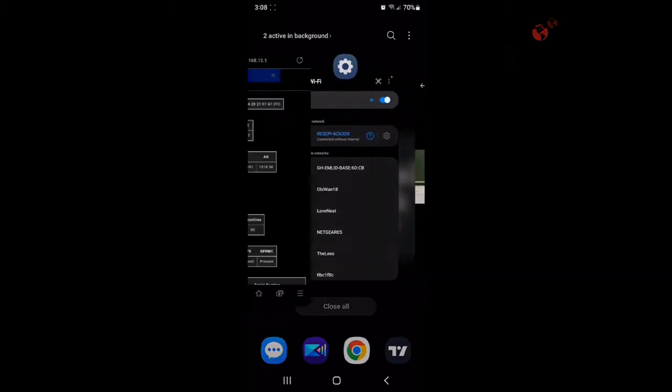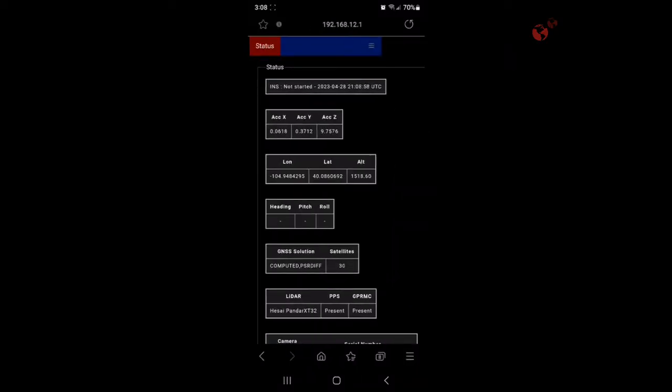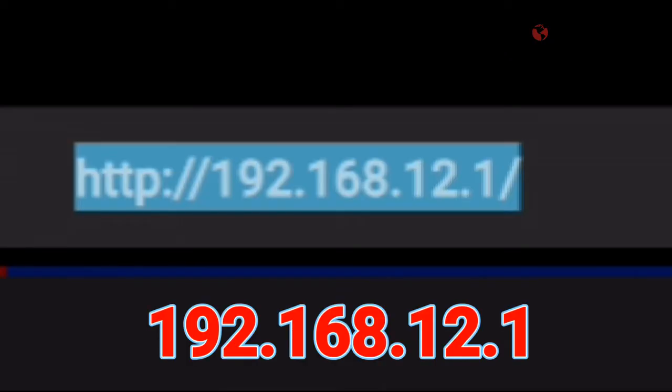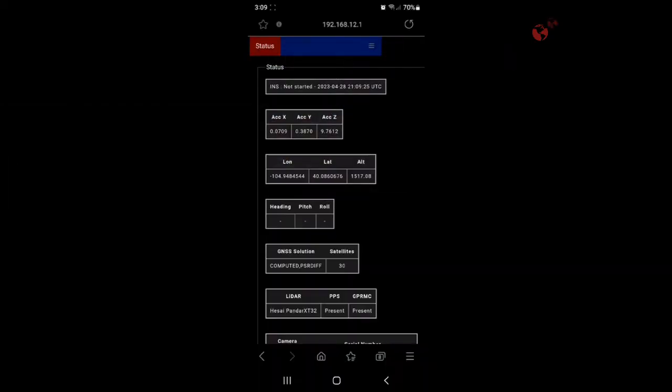We'll go back out of that, and then when we go into our browser we're going to notice there's no Wi-Fi connection shown directly, so we're just going to type in 192.168.12.1. After you're connected to the Recebi Wi-Fi, you go into the browser, type 192.168.12.1, and it'll bring up this menu.